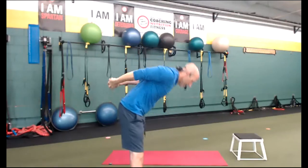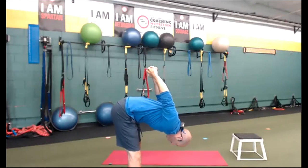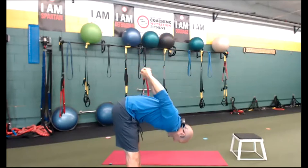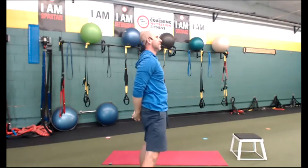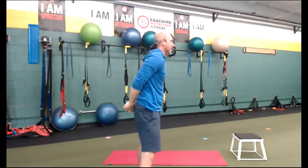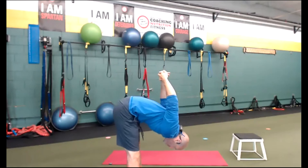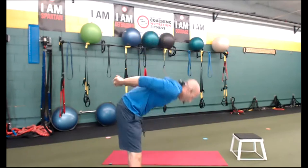With your feet shoulder width or so, let's go ahead and let your body fall — let your arms go up. We're hinging. Inhale up, exhale down. Bring those arms up. Inhale up, exhale down. Let's just do that a few times, using gravity to help bring those arms up. Inhale, exhale. Last one. Deep breath in, exhale, blow out.